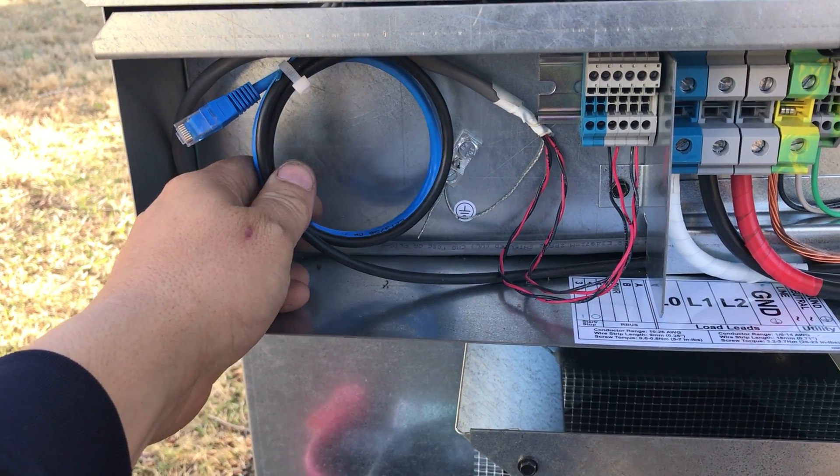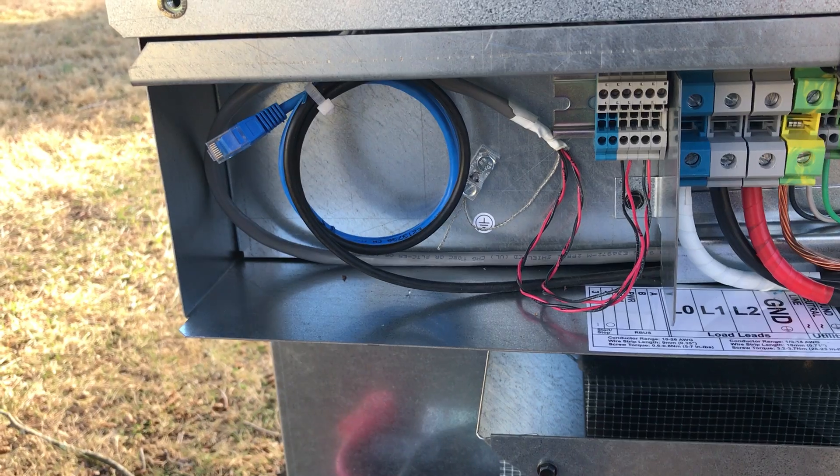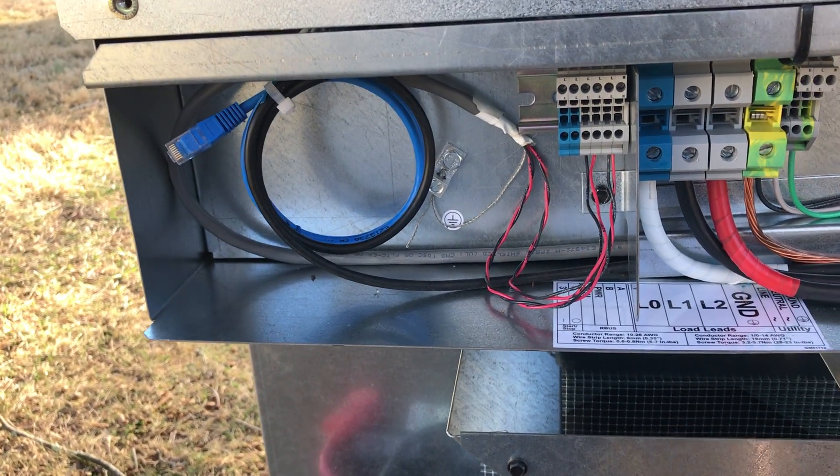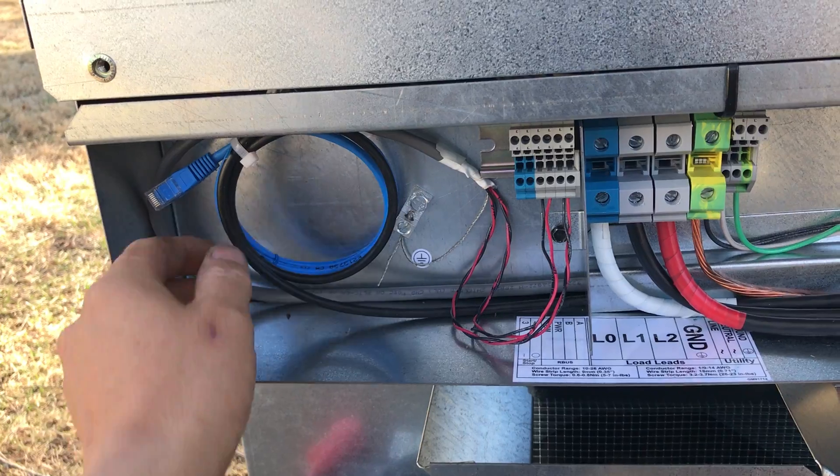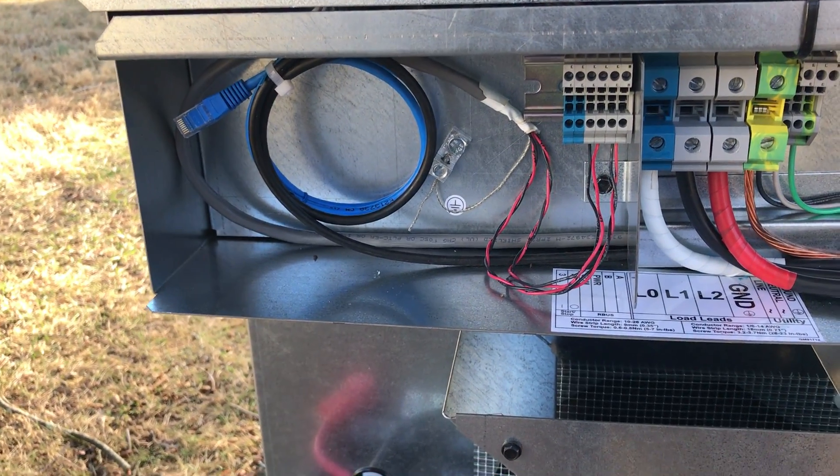The CAT5 cable is not installed on this unit because this house is an 1860s farmhouse and does not have high-speed internet. We've run the cable anyway so that if they ever do get internet and want that feature, we don't have to dig the yard back up.